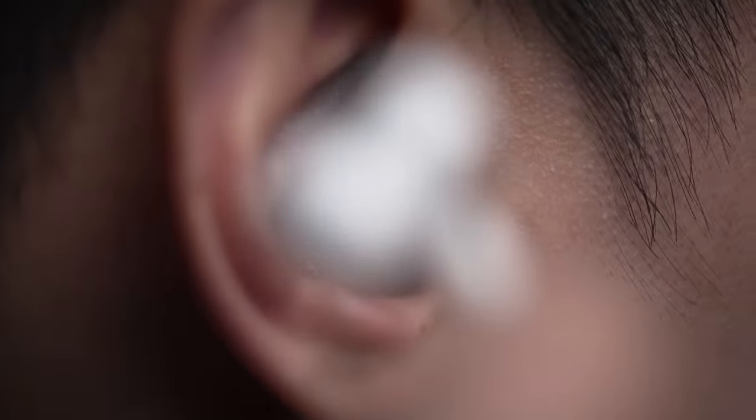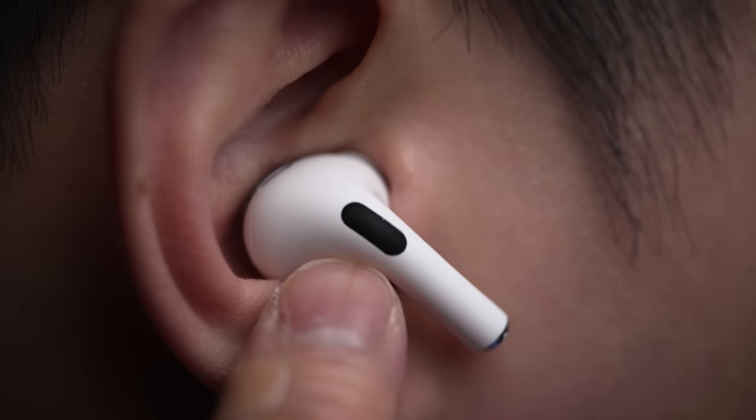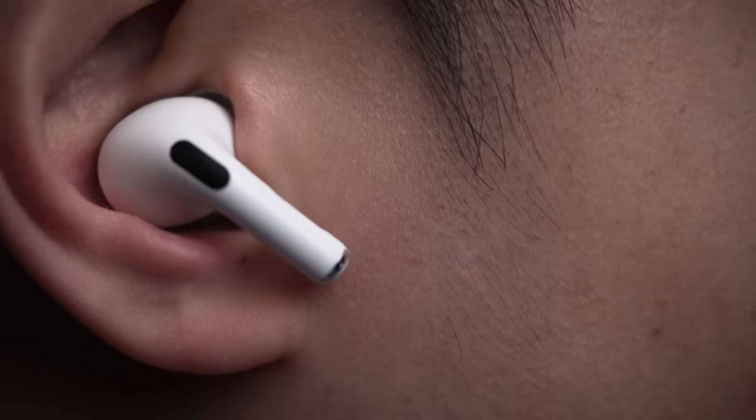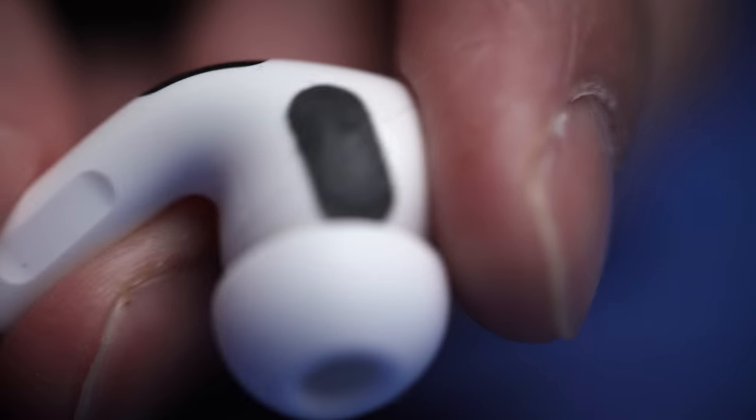But if your AirPods have fallen out while squatting three plates, you know the pain — just kidding, more like half a single plate. Still, the struggle is real. There are specific spots you should apply them where they contact your skin best, and once they're on they stick fairly well. It's not so sticky that it feels like there's tape in your ear, but it's way better than the smooth plastic shell of the AirPod, and it does help solve the problem of slipping and sliding around.